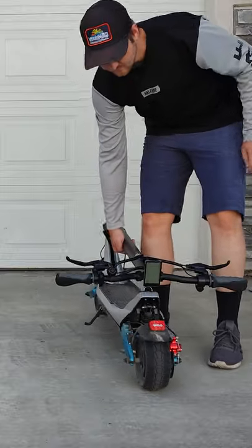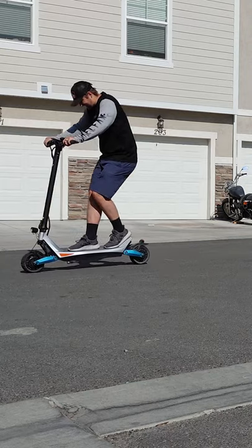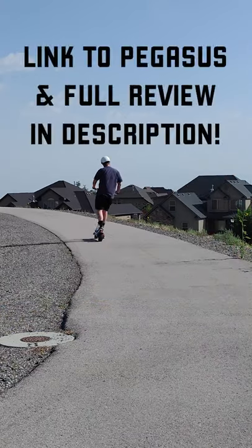Its only downsides are its pretty hefty 66 pound weight and the brakes that could be better. Overall, it is one of my favorite scooters of the year.